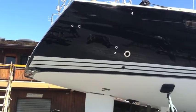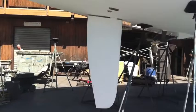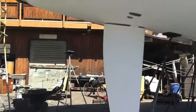Hi, my name is Ian Van Tyle and this is the underside of a 2012 Jeanneau 57.